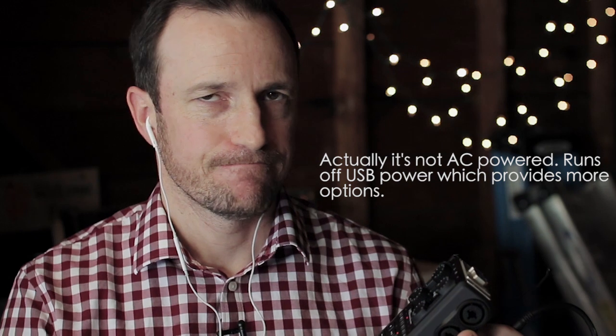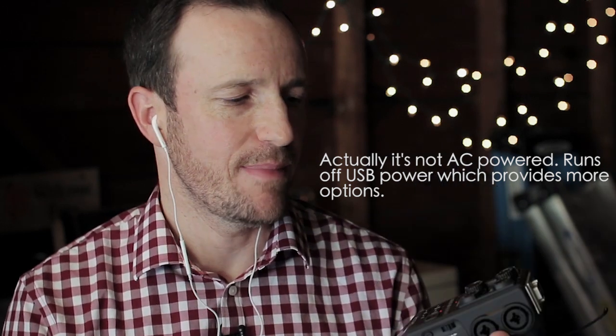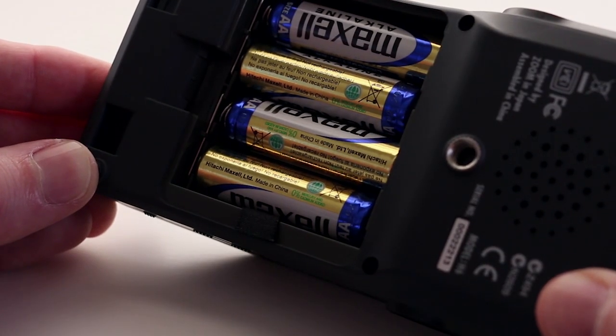It doesn't come with the AC adapter, which is a shame, but it does come with improved battery life. The H4n ran off two AA batteries; this one runs off four AA batteries. If you use lithium batteries on top of that, you can get pretty good record times — I've heard up to 20 hours. In reality it's probably not that much, but battery life is greatly improved. I haven't tested it using phantom power, which significantly drains batteries, but at least you get more batteries into this device than with the H4n.